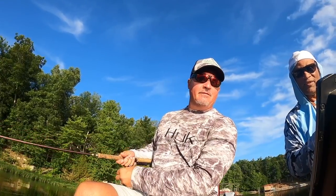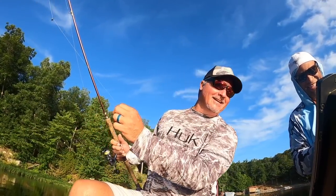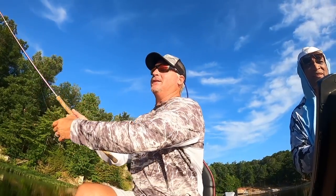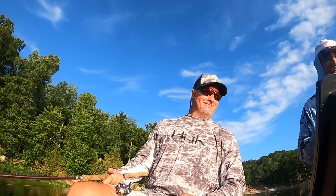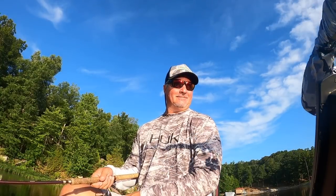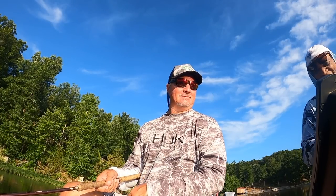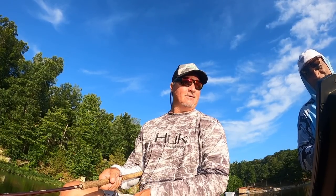I have to say Mark keeps a very clean boat — nice and clean. I like the perspective of being the passenger instead of the driver. I don't have to worry about the trolley motor. People don't understand how hard it is to actually control a boat, try to fish, keep you on fish and everything. It's very difficult. This is like a vacation right here.